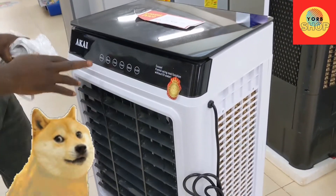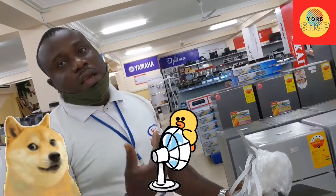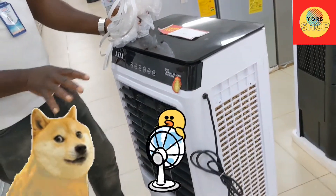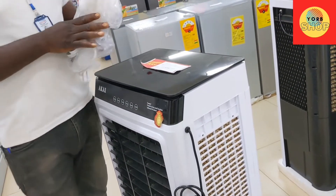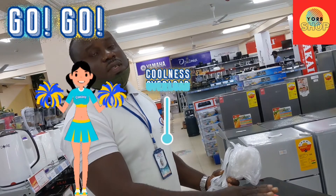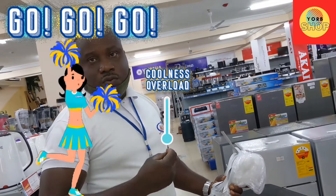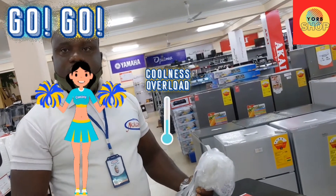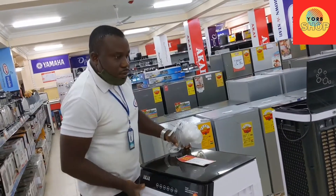If you want it to swing, when it's working and the ice is in, the air becomes cool. I wish you would demonstrate it. So how would I get ice if I don't have an ice maker? It works like a fan. In case I don't have ice cubes, can I still use it? You can still use it as a fan. I want to feel the strength of it.